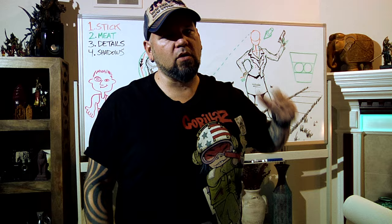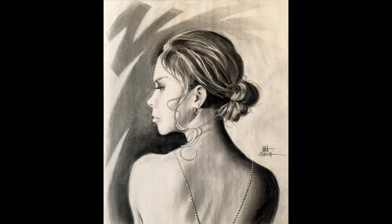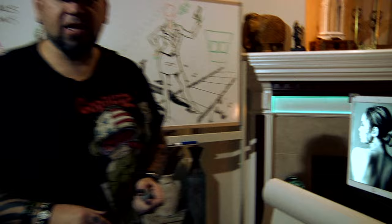I kind of went over those on the board, but what I want to share with you today is how to take that and apply it to drawing a real portrait with light and shadow. My model didn't show up, so I just grabbed a random stock image online. I'm going to draw this using my charcoal pencil.